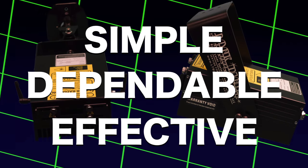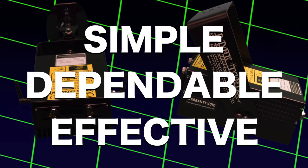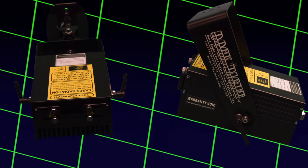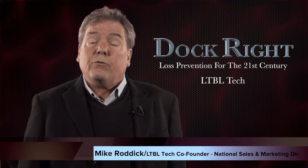DockRite is simple, it's dependable, and above all, it's effective. It is the future in industrial line striping technology. It's DockRite by LTBL Tech. LTBL Tech is all about light-driven technologies as we develop products for the industrial safety sector.